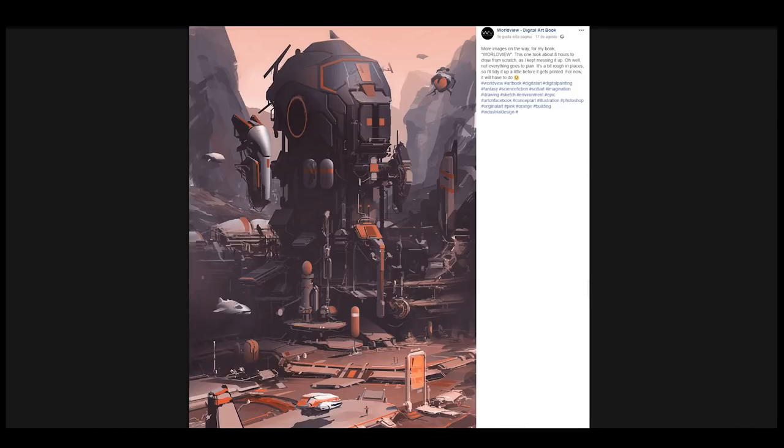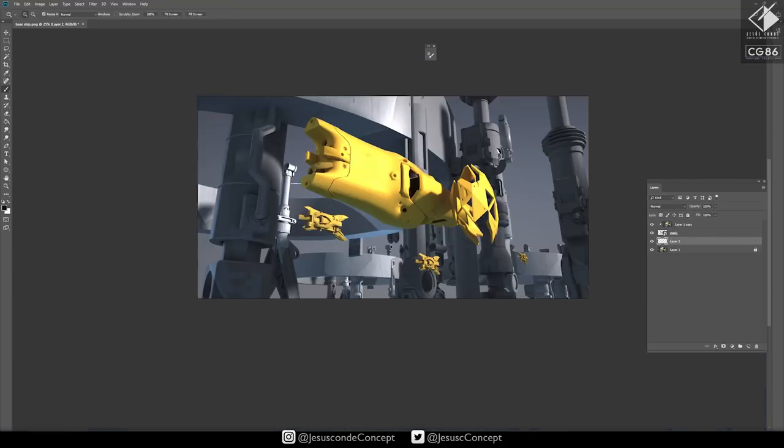Today I want to promote the work of this digital art book called Worldview. The person who is making this posted it on the Share Your Art group — there will be a link in the description so you can share your art. It's a free group; you just enter and ask for permission, and I normally take about one day to accept people. It's very nice that everybody can see what you're working on and promote your art.